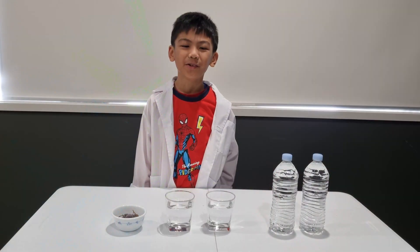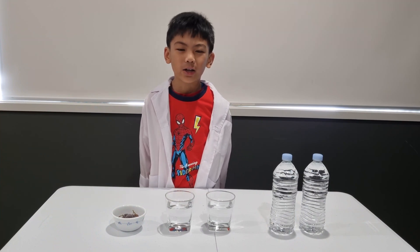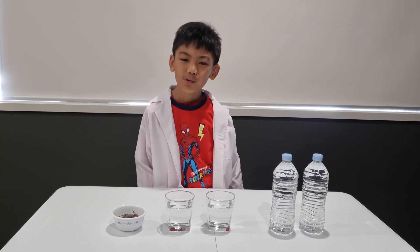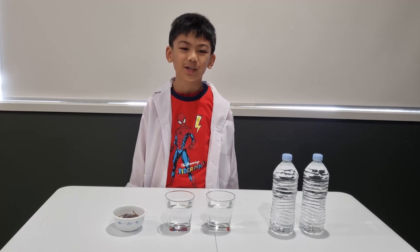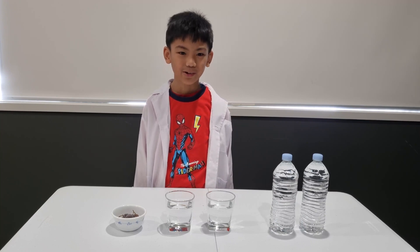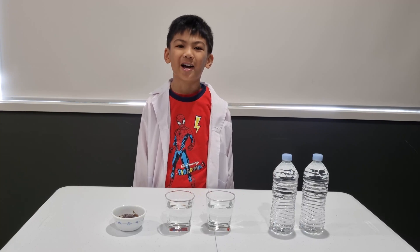Good day everyone. Today's experiment is an addition to our instant ice science experiment from last week, and this time with an added fruit. What we are going to do is try and drop a fruit inside a bottle and watch it turn into ice before your eyes.